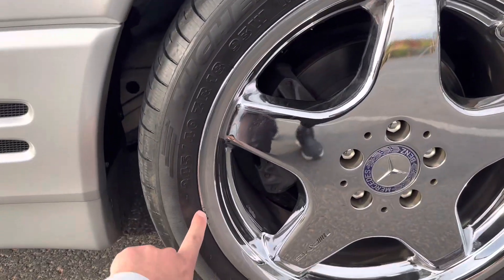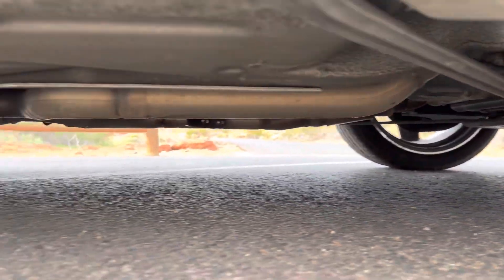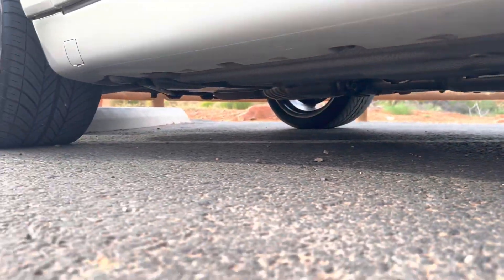A little bit of curb rash right there on this wheel. Really good tread on the tires. No drips, leaks, rust, or anything on the undercarriage.